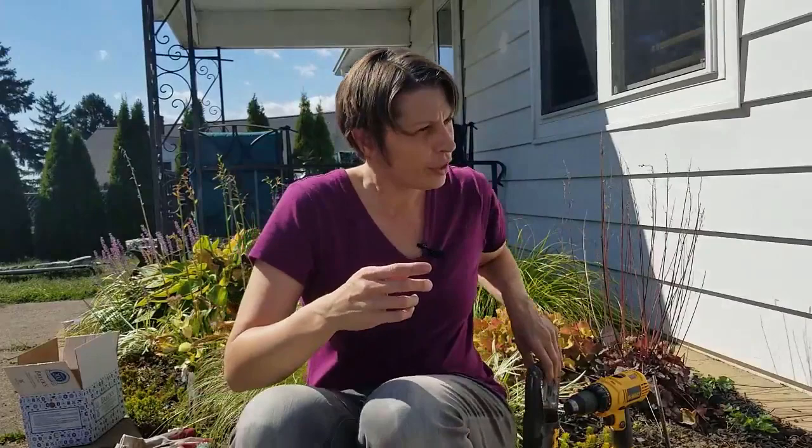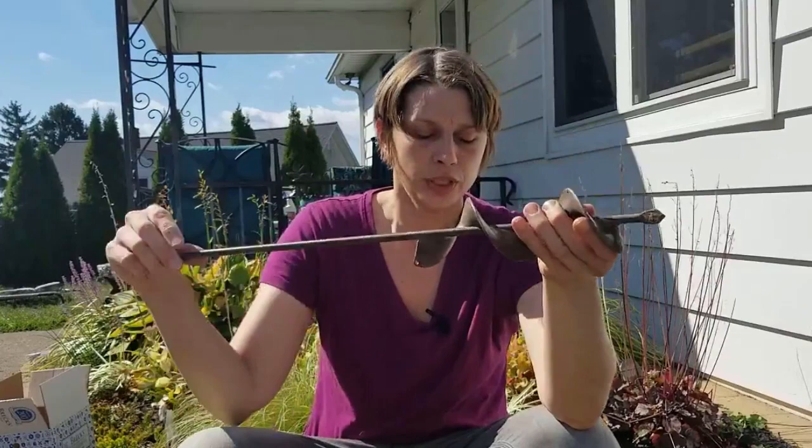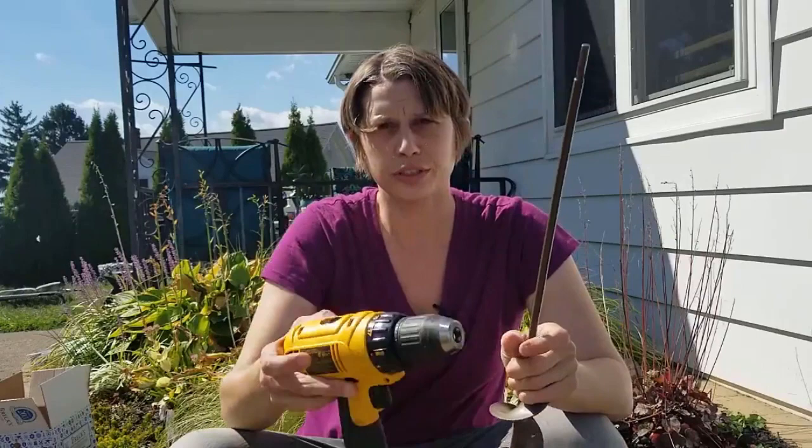Welcome! I'm really excited to talk today about planting bulbs. I'm sure most of you are familiar with just a typical bulb planter, but what if you want to plant a ton of bulbs? I have probably 60 or so that I want to plant. This is a planting auger — I bought this on Amazon and I can leave the link in the description below.